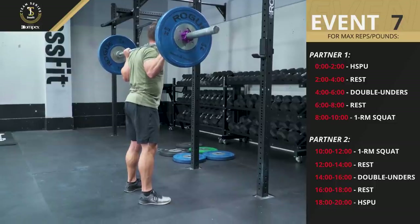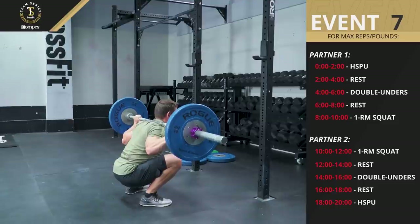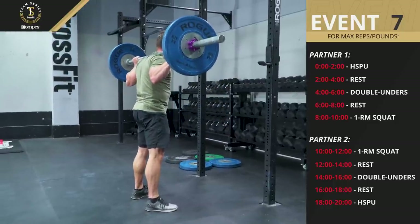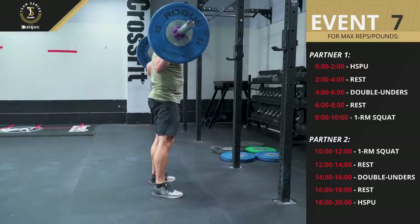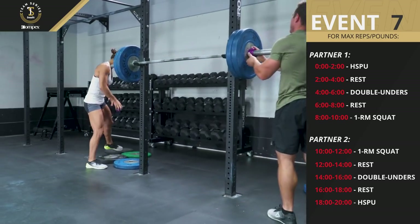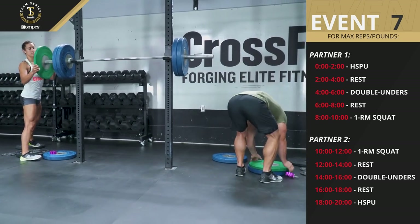Every repetition of the back squat must have the athlete pass below parallel, where the hip crease is clearly below the top of the knee, and finish with the athlete standing to full extension of the knee and hip. Weight can be added or decreased as the lifter chooses, and team members may assist each other in loading or unloading weights.